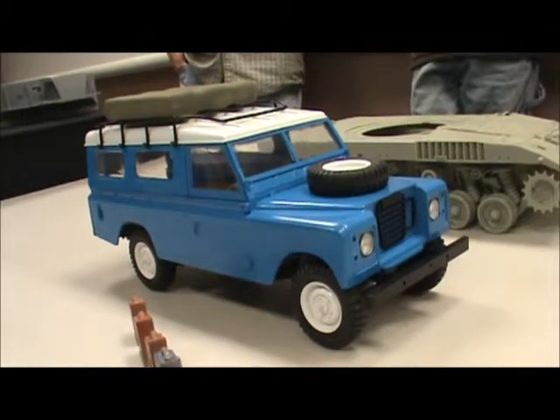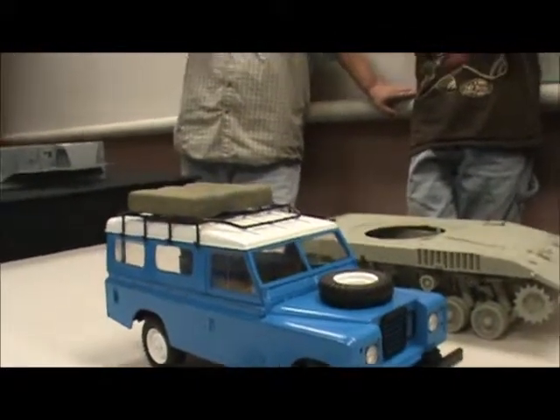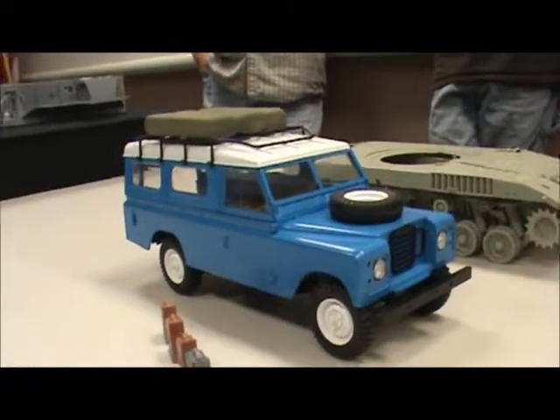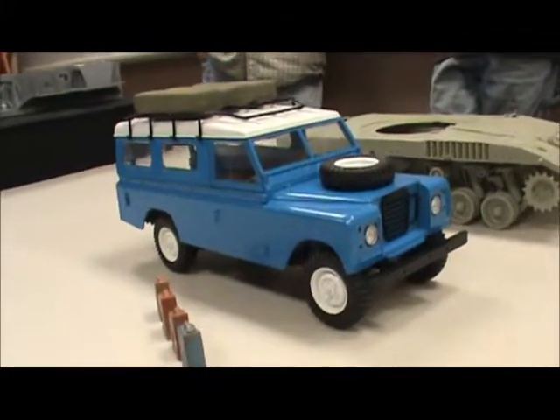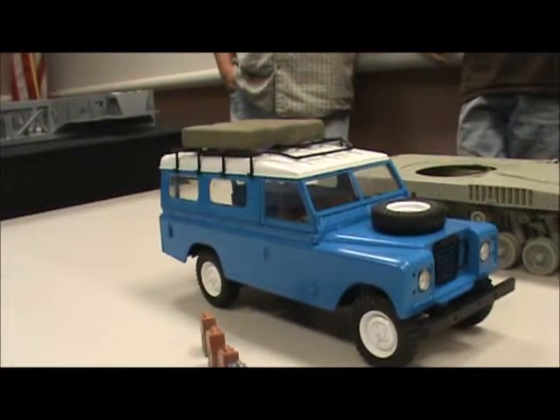And then I have an issue with the door. I need to figure out how to do some hinges for the back door. Can you just leave it off and put like a thing on the back? Like a cargo net or something? Yeah, like a cargo net or something. That's actually not a bad idea. I like that.